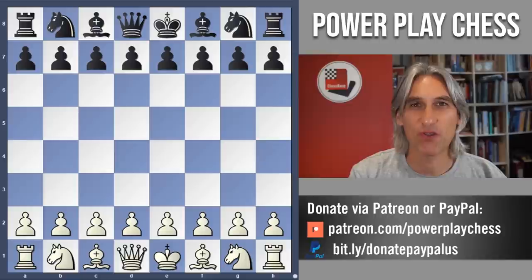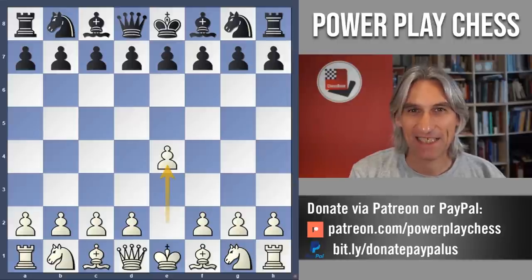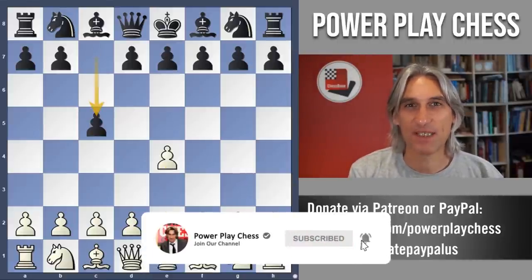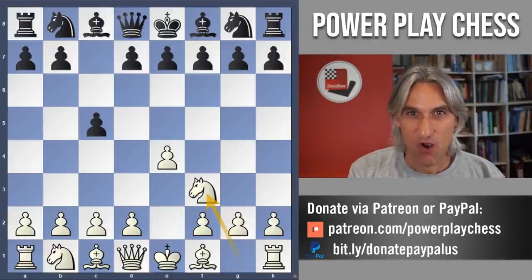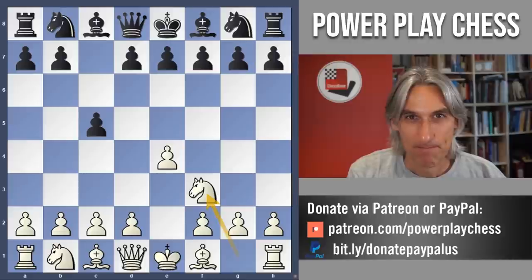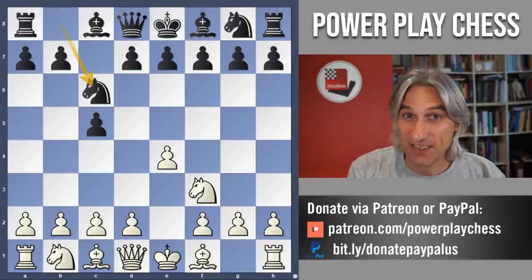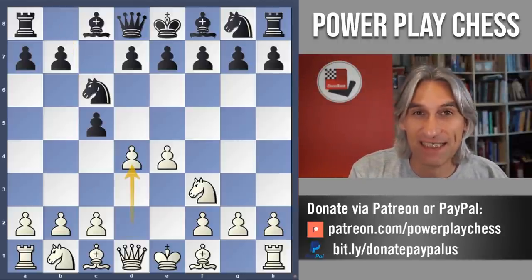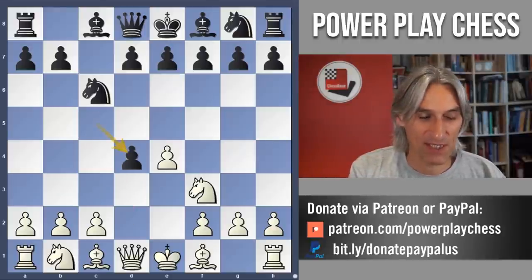I'm continuing my series on the 10th world champion Boris Spassky and I'm going to show you a classic Sicilian hack. This game was played in 1962 in the Chess Olympiad. Spassky has the white pieces and he faces Klaus Dager who was playing for the West German team.